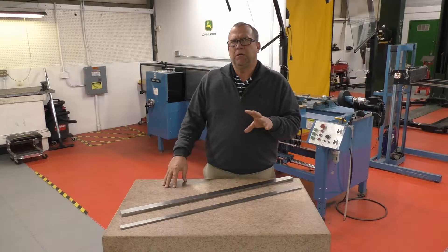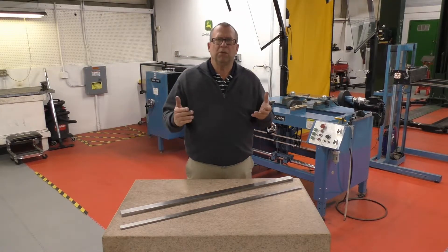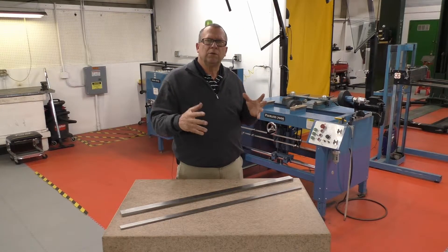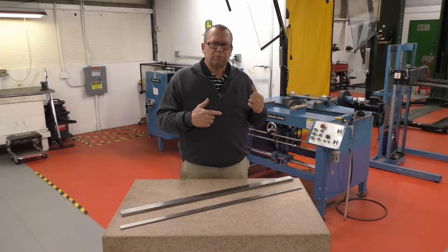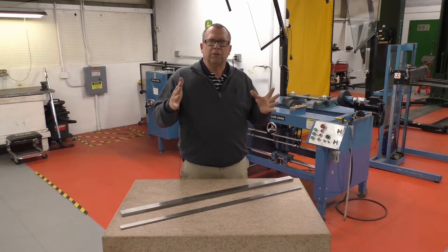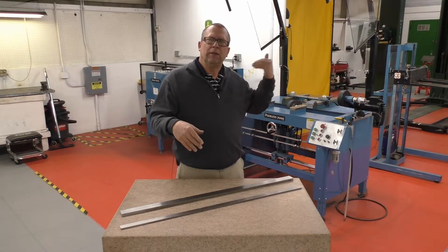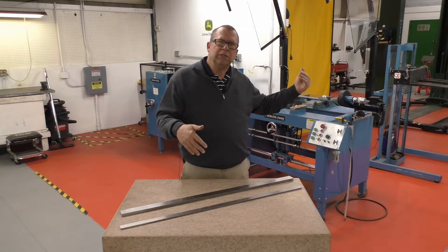Our five inch cutting units have a fixed reel and a movable knife, so we're able to parallel those in the Peerless grinder as part of the grinding setup. We adjust the front roller to be parallel to the center line of the reel as part of our grinding setup, and then parallel the rear roller after that procedure is done.